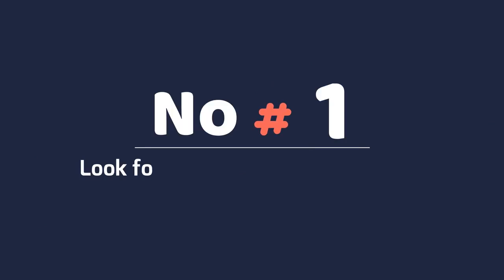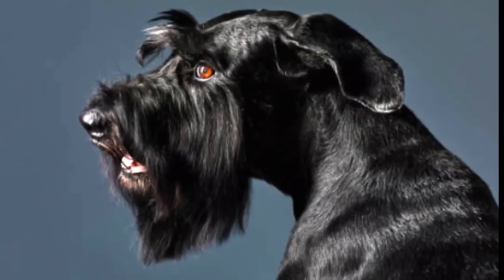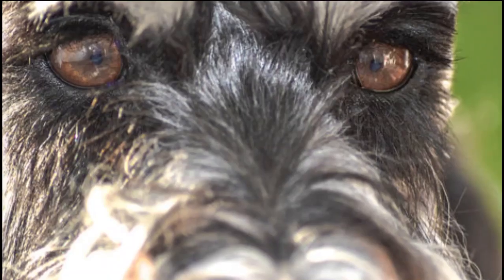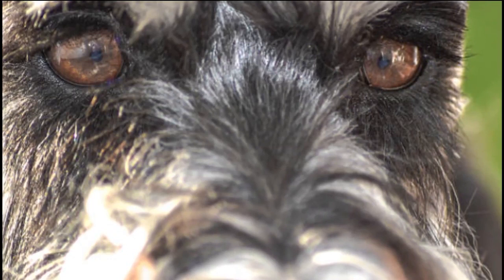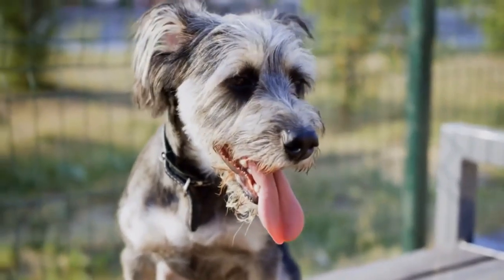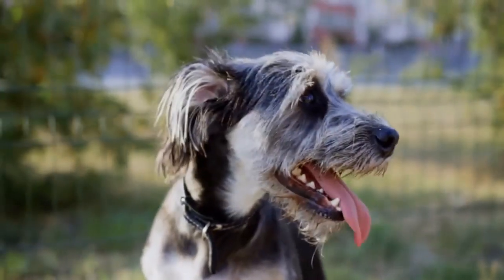Number 1: Look for small, deep-set, brown eyes. Miniature schnauzer's eyes are dark brown in color and oval-shaped. They sit back quite far in the dog's head, emphasizing the dog's bushy eyebrows. In addition, the miniature schnauzer's eyes are known for being full of expression, not at all flat.